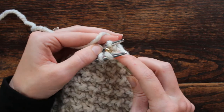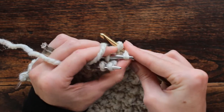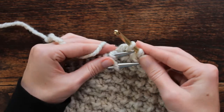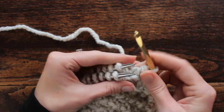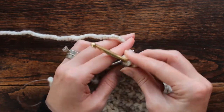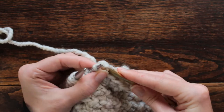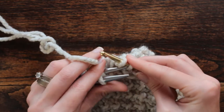I keep doing that all the way across: go in as if to knit, as if to knit, pull it through, then bind it off by slipping the first stitch over the second stitch, so I always have only one stitch on my crochet hook. It's easier to use the back needle because the front one gets in the way. I do it with a medium tension — you don't want it too tight or too loose.